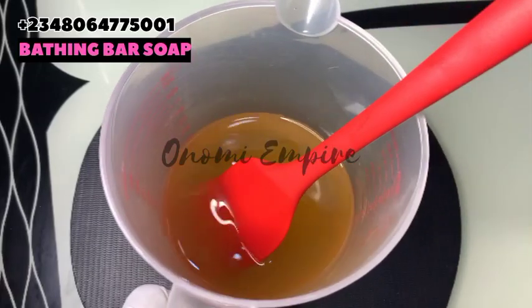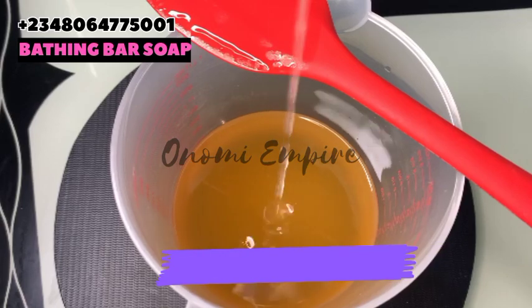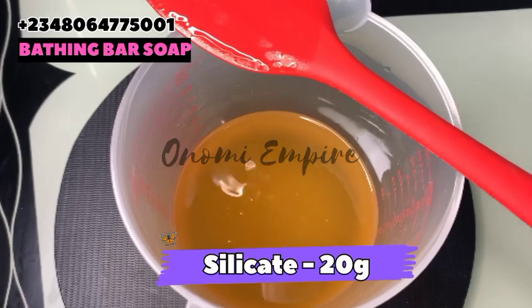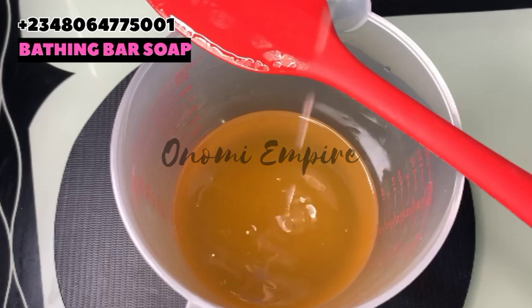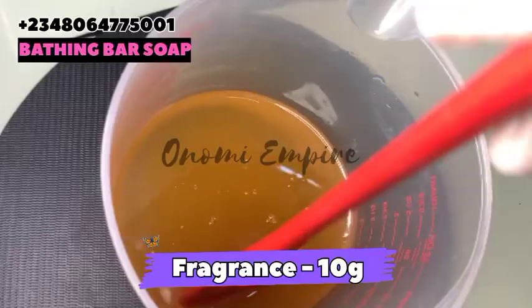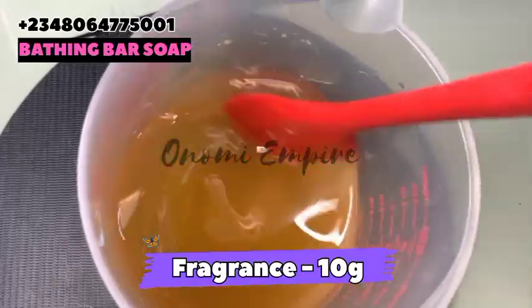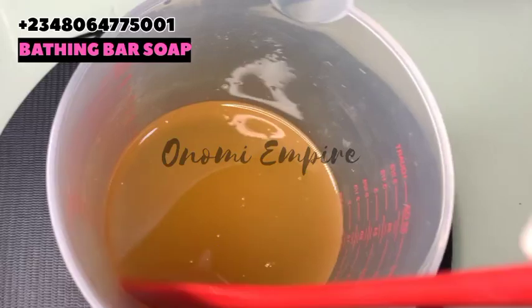Next I want to add in sodium silicate. This will help to increase the hardness and durability, also preserving the color and fragrance of our soap. This will also make our soap lather and it has cleansing properties. I'm going to drop all the measurements on the screen — make sure you stir this completely.